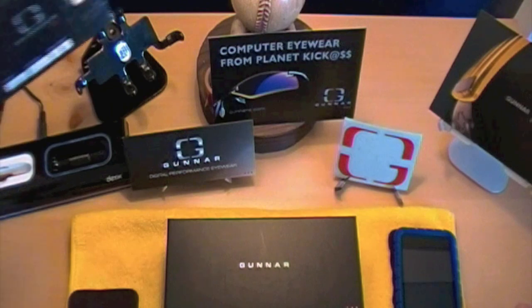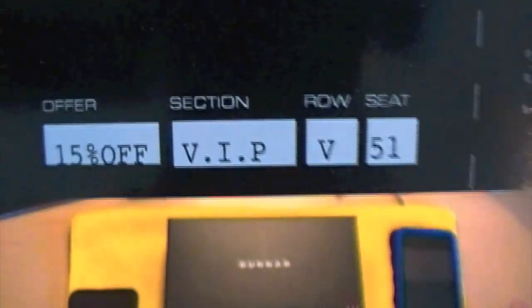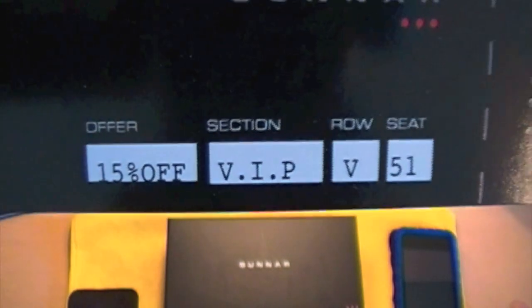It looks like they included a little 15% off offer if you guys are interested in these glasses, so go ahead and get a good look at that and check that out.